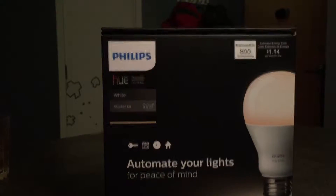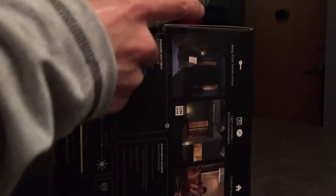So not bad. I'm just going to do a quick unboxing here and then we'll quickly do an actual how-to on transferring settings over, because I have about 11 lights total and obviously I don't want to have to reset every scene of mine again.